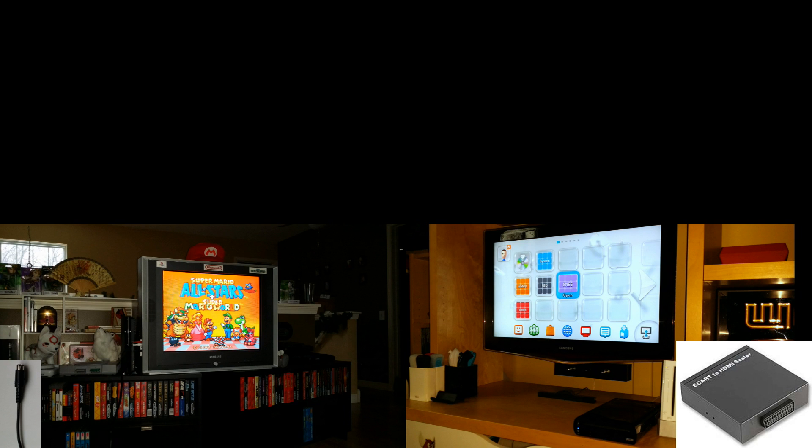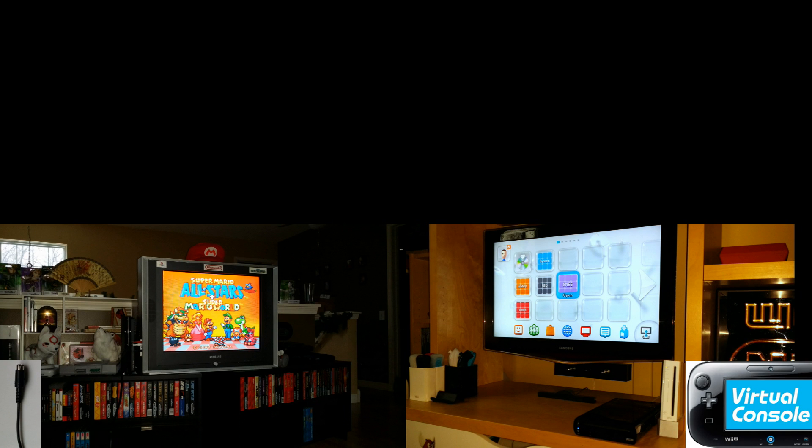Wait, what? What's a simulated RGB SCART to HDMI connection? Well, if you think about it, the Wii U outputs an HDMI signal. So any game downloaded from Nintendo's eShop and played on the Wii U should look pretty darn close to what it would playing on original hardware with an RGB SCART to HDMI connection, right? If I'm wrong about that, please let me know. But anyway, take a look.